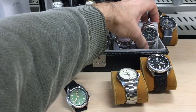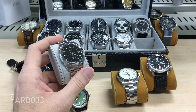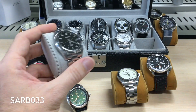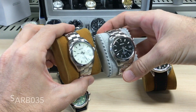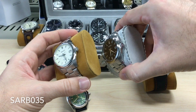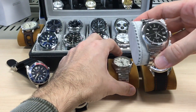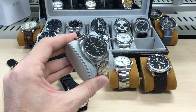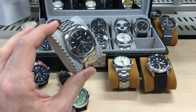After this watch I had to get the SARB033, which I could buy here in Hong Kong from an eBay seller — probably the best price in the world — at 300 bucks. I loved it so much I got the cream version as well. It's so understated but at the same time there are so many nice little details. The signed crown — I love the action of the crown; it's very smooth, very easy to wind and very easy to set the time.